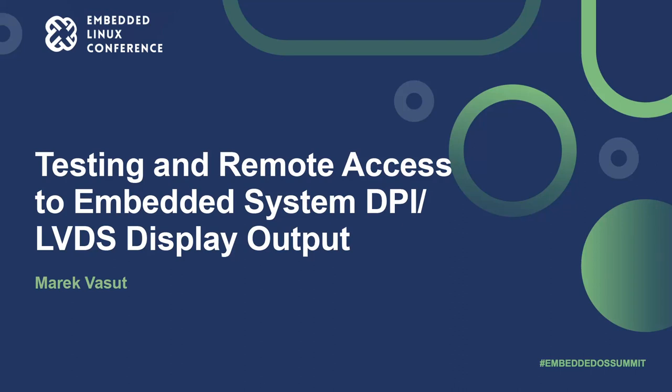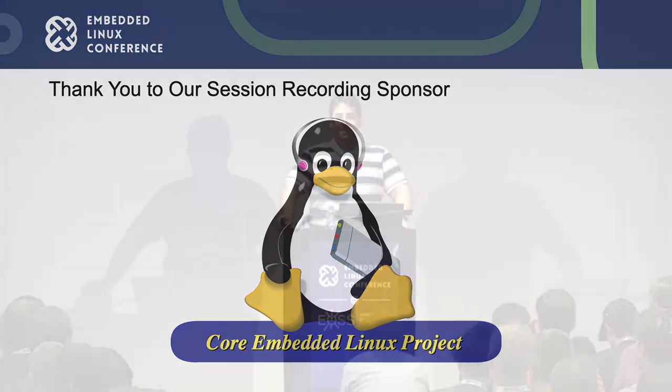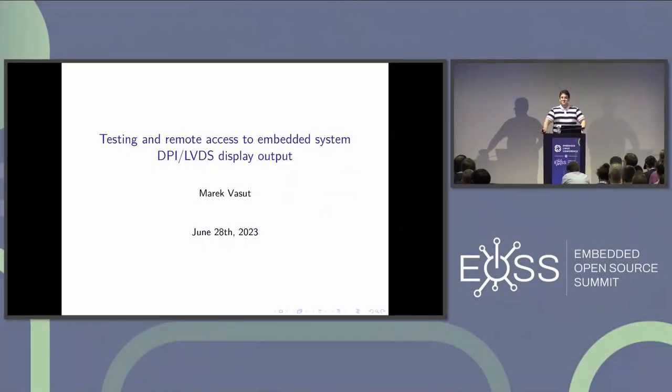Hello and welcome everybody to the very last session in this room: Testing and Remote Access to Embedded Systems, DPI and LVDS Display Output by Marek. Please take it away. Thank you, hello everyone, welcome. I hope you are enjoying Prague. My name is Marek Waschud and this talk is going to be about testing and making DPI and LVDS displays available remotely.